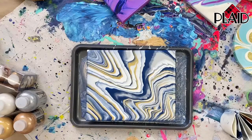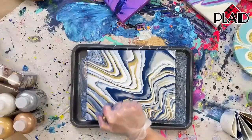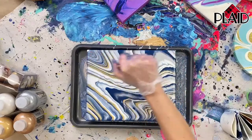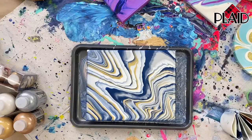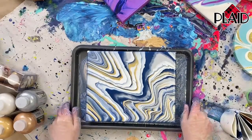Every time I start one of these projects, they really do not take long. I'm going to take my torch again — I don't even see many bubbles in this one. And that's it. Now you're just ready to let it dry. If you're going to hang it up, you definitely want to let it dry for a few days so it doesn't stick to anything.